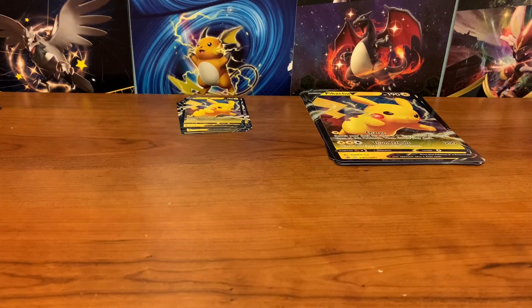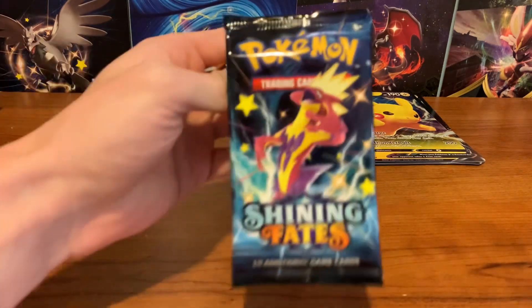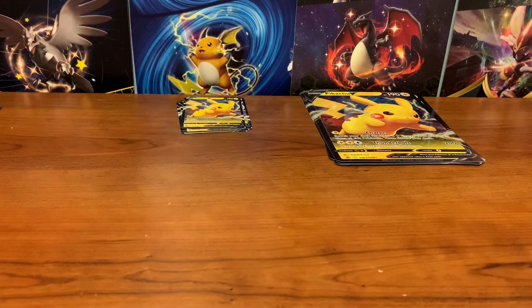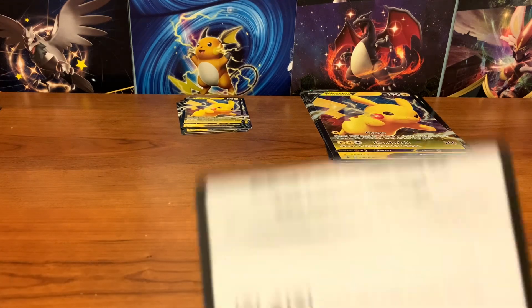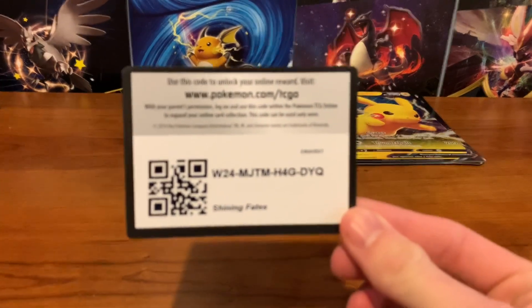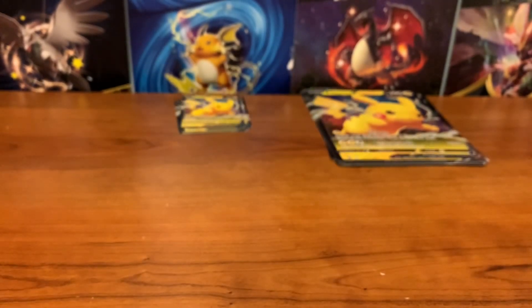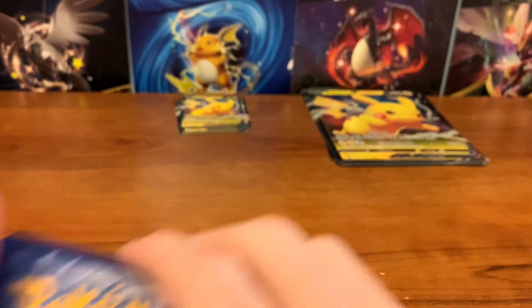We are going to be starting with the lightest pack, which is this Toxicity pack here. My prediction is weights will not matter — I don't think the difference is big enough, but we're going to find out. Also, the goal today is to get the Charizard — that's number one goal. Get that Charizard so I can be done with the set.